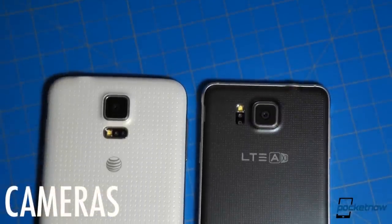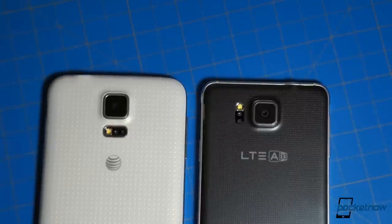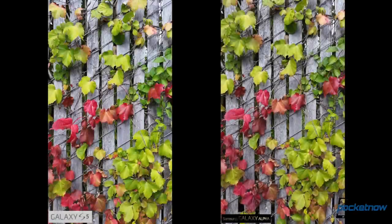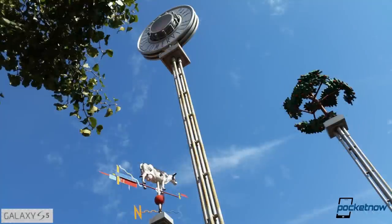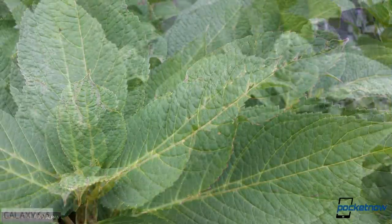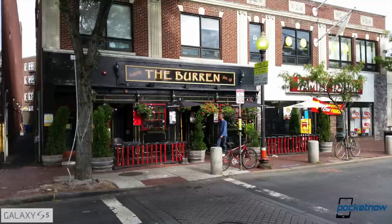The 12-megapixel camera on the Galaxy Alpha is a small step down in resolution from the 16-megapixel shooter on the Galaxy S5, but output is remarkably similar. At first glance, and after some resizing, you might even think these cameras were identical. Look a little closer and you start to see the higher saturation from the Galaxy S5, which produces some of the most vibrant colors of any smartphone camera we've ever tested. Whether you prefer the S5's supercharged colors or the Alpha's more muted output is up to you, but the S5 does enjoy the higher resolution, and it also seems to produce sharper shots on the whole — when the color overload isn't washing out the fine details, that is.